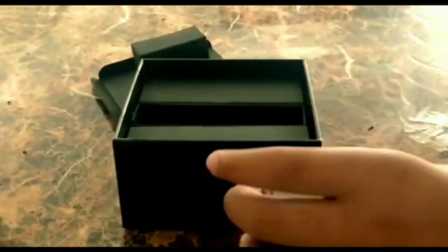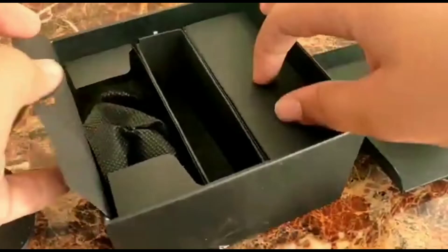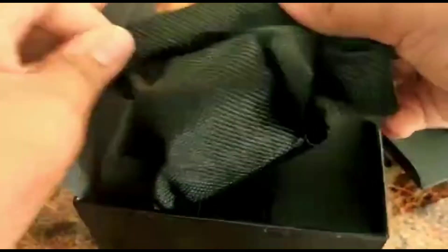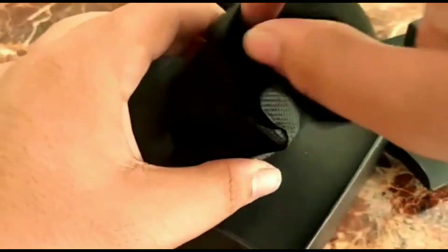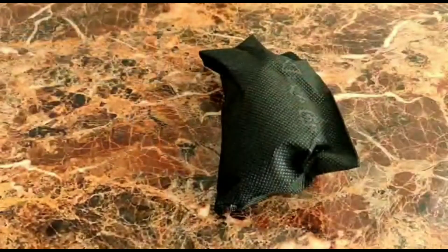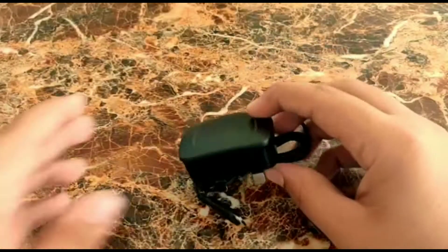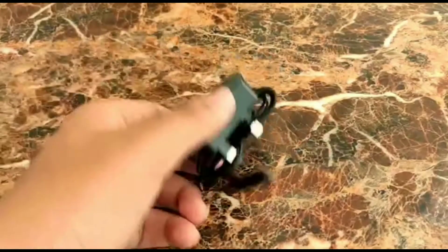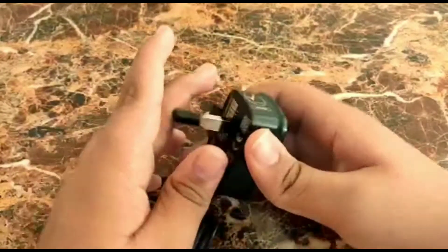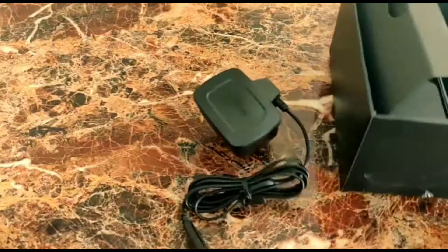We have two sides, the left and right. There's a wrapper kind of thing — let's check what is inside. This is a power brick for the watch. I'll keep it aside and just open this packet to check how many amps. I think it's a 12 watt charger and this is a specific charger meant for the Galaxy Watch only — you won't get this kind of charger for a phone.